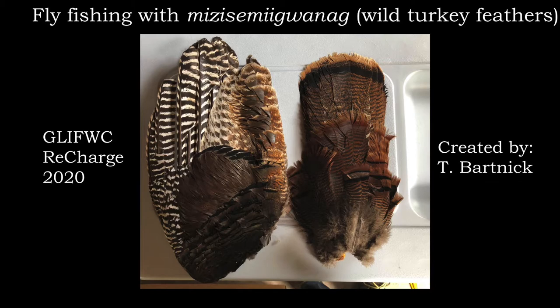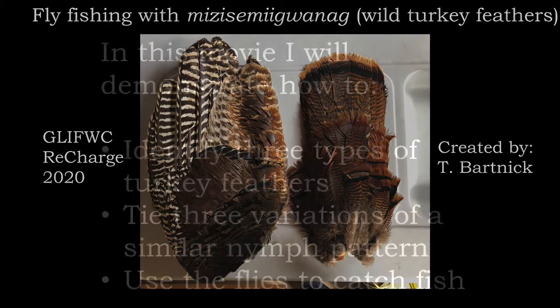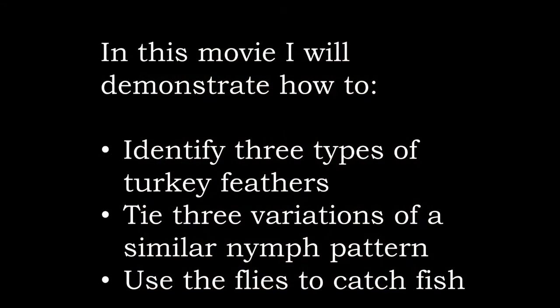Boozhoo! This video is part of the Glyphwick Biological Services Division's Recharged 2020 Skills Training Sessions. In this movie, I will demonstrate how to identify three types of turkey feathers, tie three variations of a similar nymph pattern, and use the flies to catch fish.